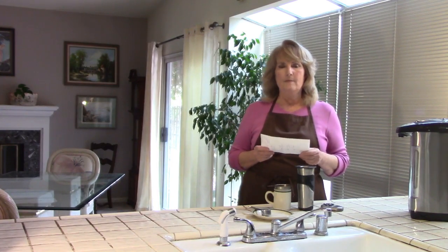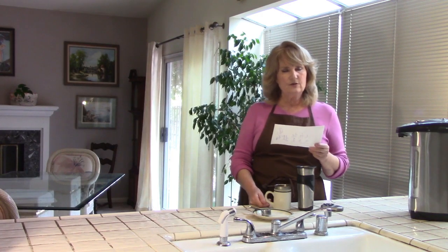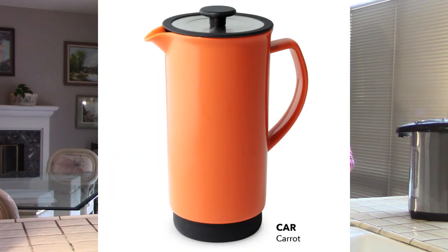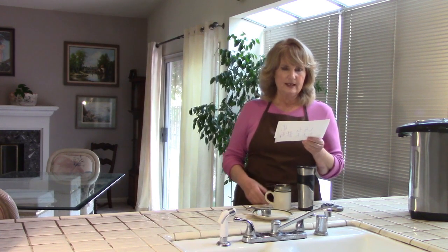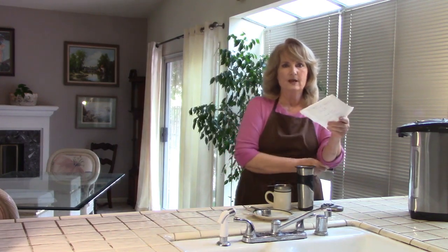The first For Life product is the Cafe Press — C-A-F-E P-R-E-S-S. I don't personally use this, but if you like to French press your tea, or if you also use it for coffee, this might be a really good choice for you. Most of these products come in around ten colors that you can choose from on their website. It comes with a plunger and is the most expensive item I'll be showing you.